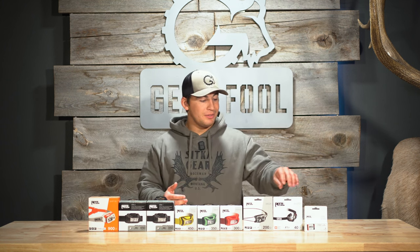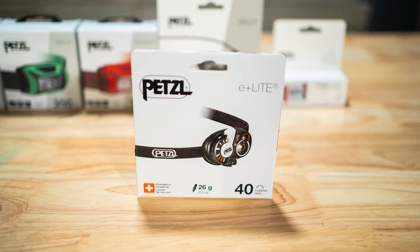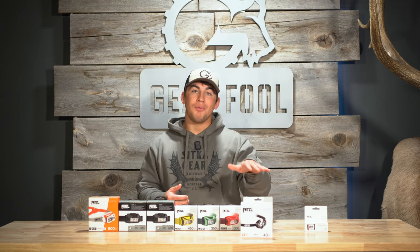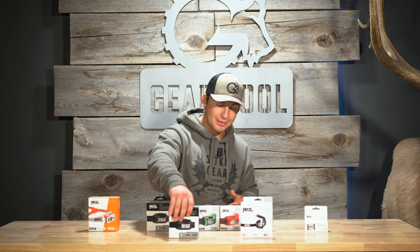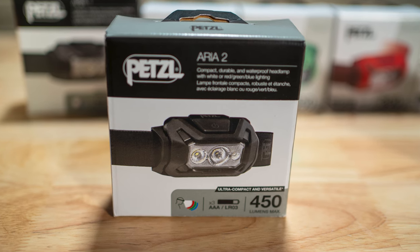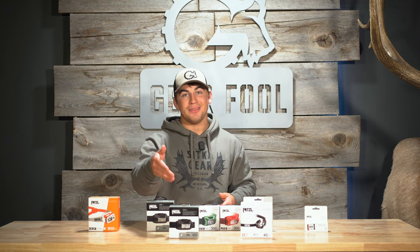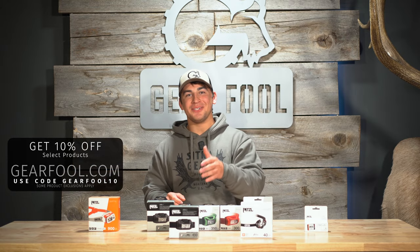My final recommendation is to run the E-Lite for emergencies tucked into your bino harness, in case you have to drop your pack and don't have access to your primary headlamp — always having light on your body is really important in the field. For my primary headlamp, I recommend the Aria 2 for its durability compared to the rest of the Petzl lineup, and that 450 lumens is worth the extra $20 over the Aria 1. Check out the Petzl E-Lite, the Aria 2, and all the other headlamps mentioned in this video at Gearful.com.